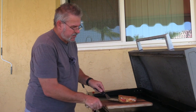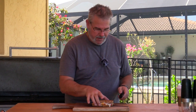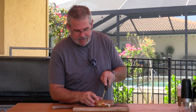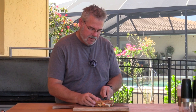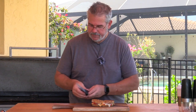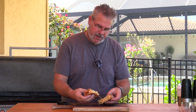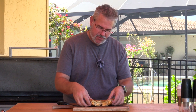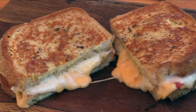With that second side nice and toasted, we're going to get it off the griddle and cut it up. Cutting right on through there — and just look at that cheesiness. That looks amazing.